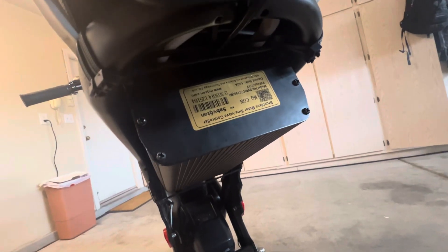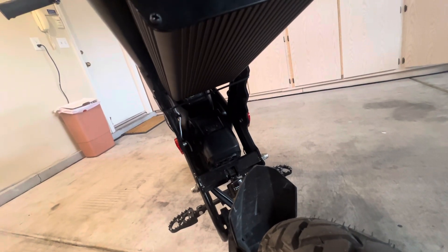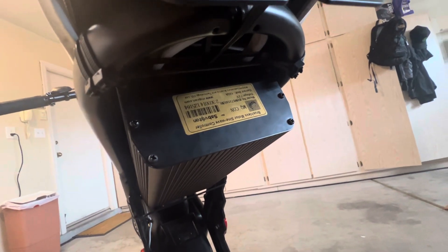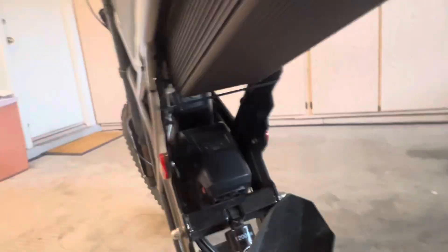I did get the 100 amp Sabaton just because I didn't plan on buying new batteries yet. If I had gone with the 150 amp, I would have had to go with 72 volt batteries. However, if you get the 100 amp you can run 46 to 72 volts — fun fact.